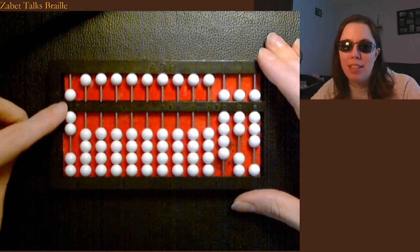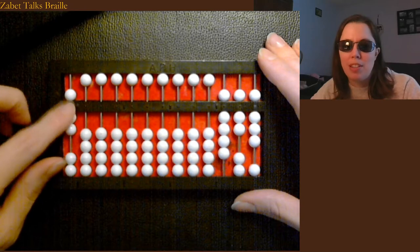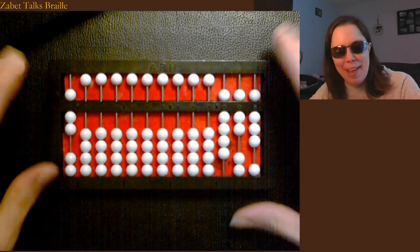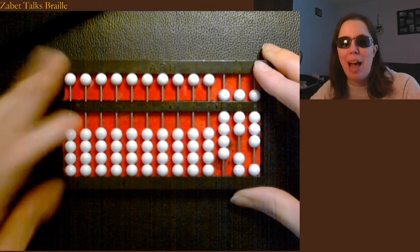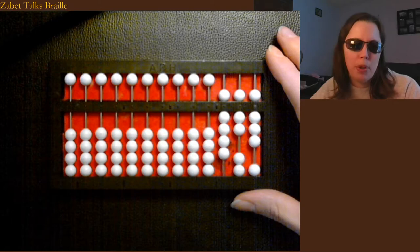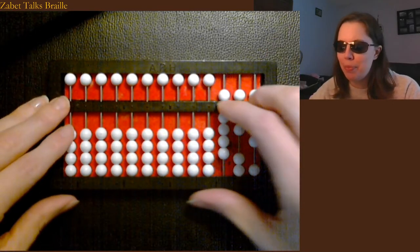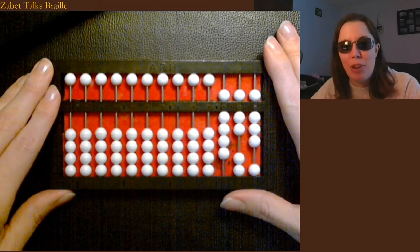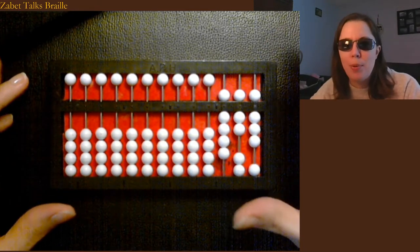Or this is trillions over here — so 7 trillion 978, you can do that. Everything happens in columns. This really ingrains a good sensibility about early numeracy and place value for anyone, and it serves as really handy scratch paper for a child who's blind or an adult who's blind.